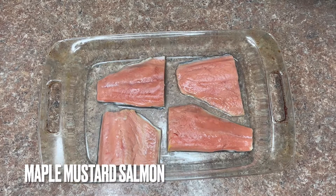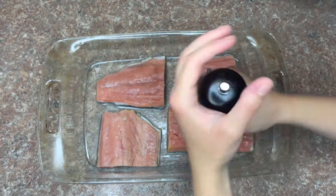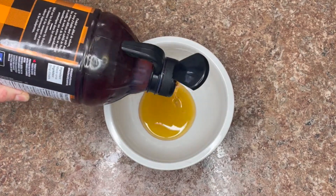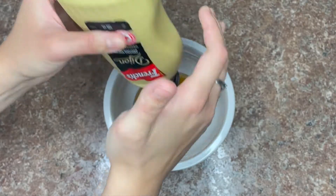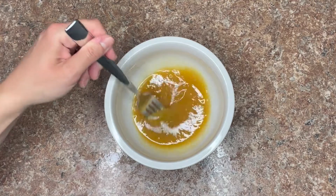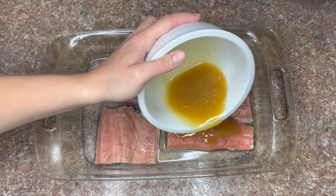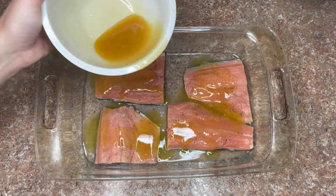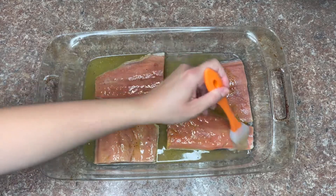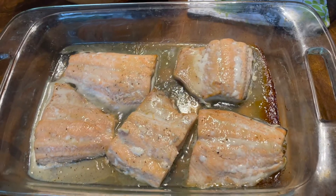For the last dish I have some salmon fillets in a 9 by 13 dish. I'm adding some salt and pepper, and then to a small bowl I'm mixing some maple syrup, garlic, and Dijon mustard. I poured this mixture over the fillets — I had about six fillets so there's enough sauce for about six small fillets. I used a pastry brush to make sure all the edges were coated in the sauce.